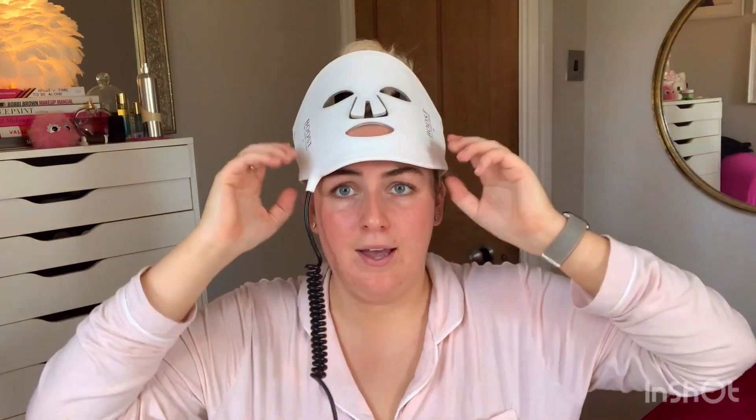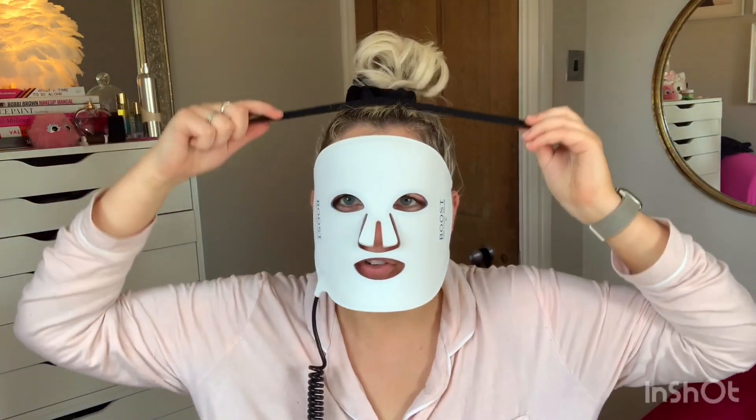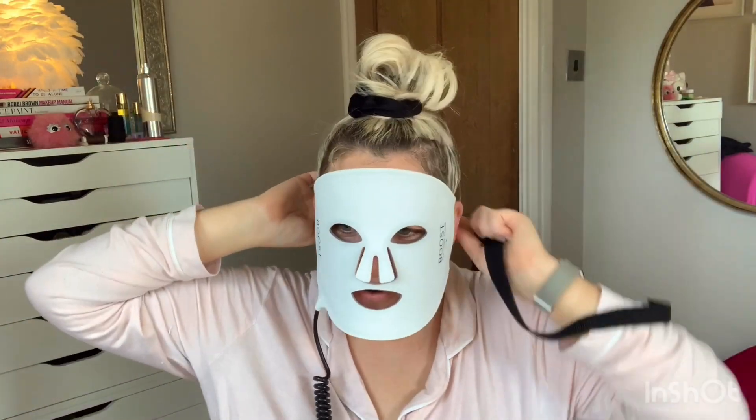That one secures it nicely — really easy! You can use that to tighten it. Then if you want extra security, there's a second strap that just hooks onto these bigger holes. I can't look at myself — this is so funny! That second strap hooks on, and I imagine it definitely helps with placement and keeping the mask in the right area.